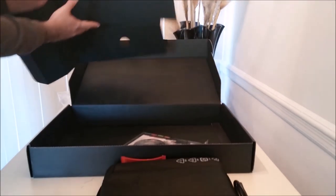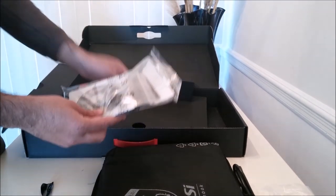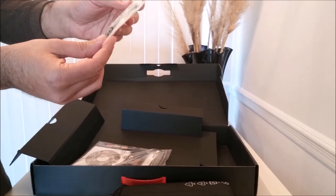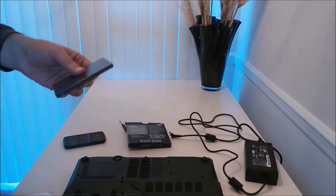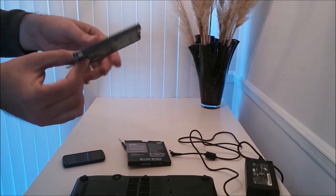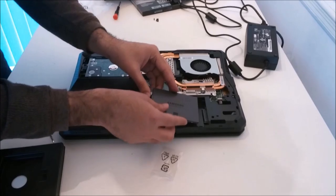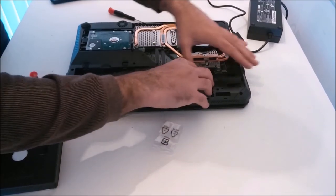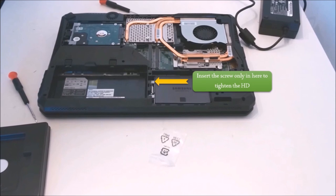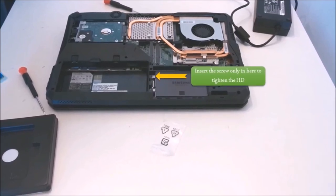Underneath the laptop we have a standard envelope containing important documentation. One very important item inside is the hard disk caddy bracket. Keep this because if you lose it you'll end up paying ten dollars or more extra. To use it, place your SSD or second hard disk in the caddy and insert it into the second drive bay. Only put screws on one side — the other side uses screws from the back panel.